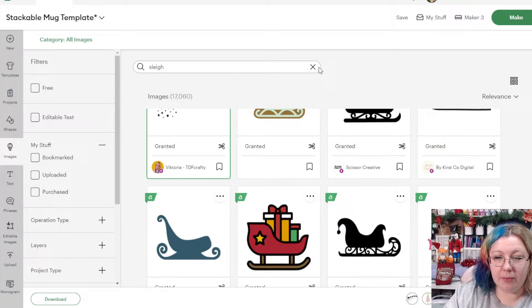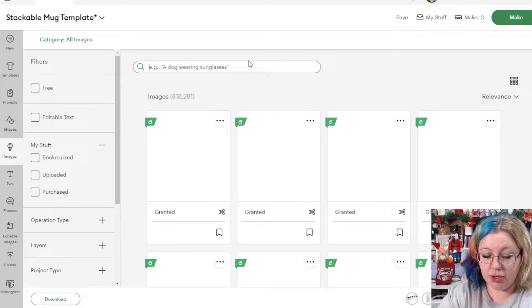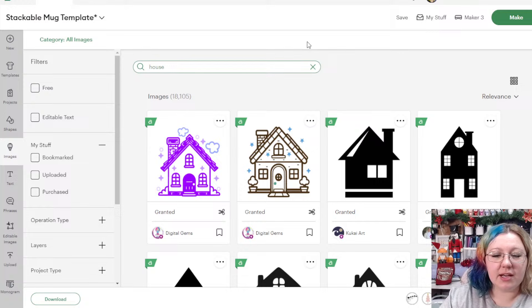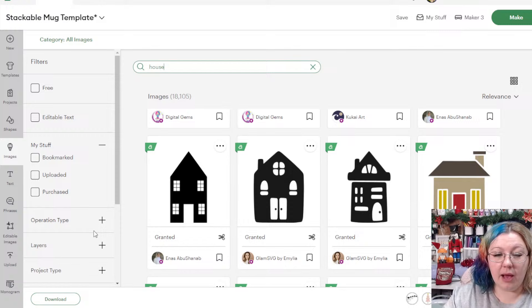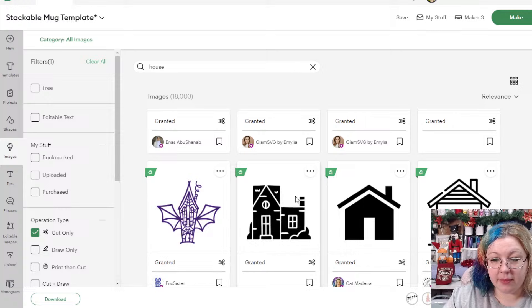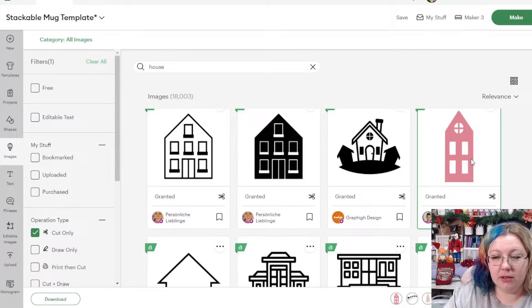Similar to what I did in last week's class where we had houses, I want to add some trees and then some houses at the bottom. I'm going to search for 'house' and add a few different houses to the design. I like to add more things than fewer because I'd rather delete things I don't want than have to go back and re-add them. I'm going to change the operation type to cut only and look for simple shapes.